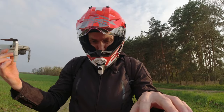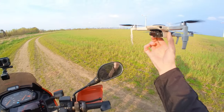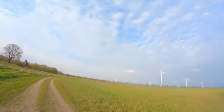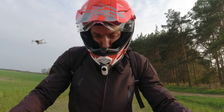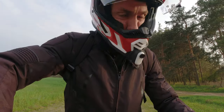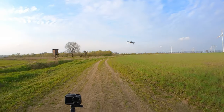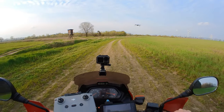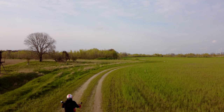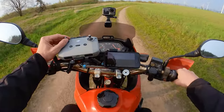Just go into video mode again. Starting the engine, off we go. Want to make one cool move — you can see the drone there, driving past. And then let the drone start.